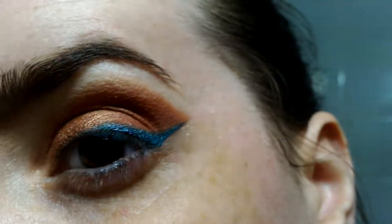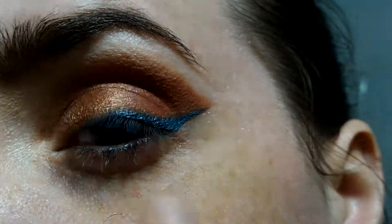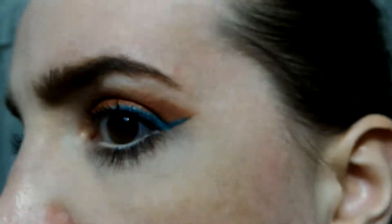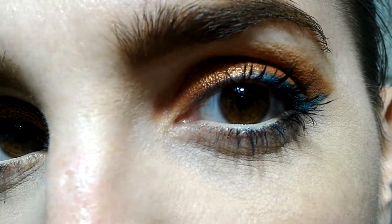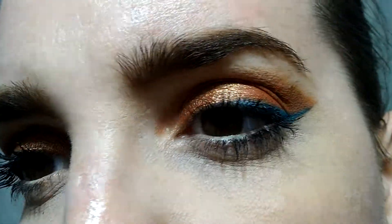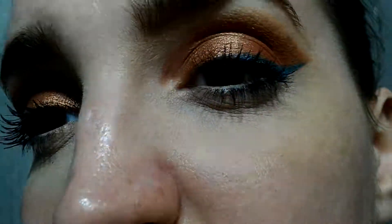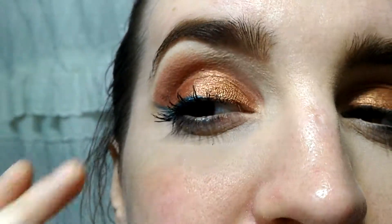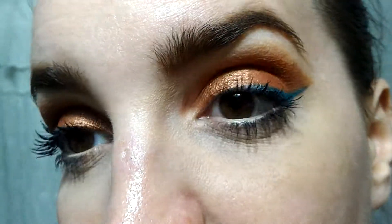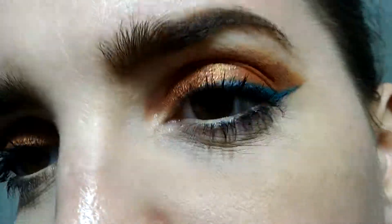It didn't come out right on the other side, but I have it how I want it on this side. I'll put on concealer and mascara and I'll see you in a little bit. Well, this is the final eye look. If you want to blend the edges more, you can. I tried to make it a little stronger so there's more contrast. I knew from the start I might not get them perfectly even, but this is the final look. If you liked it, give it a thumbs up, and I hope to see you in tomorrow's video — bye bye!